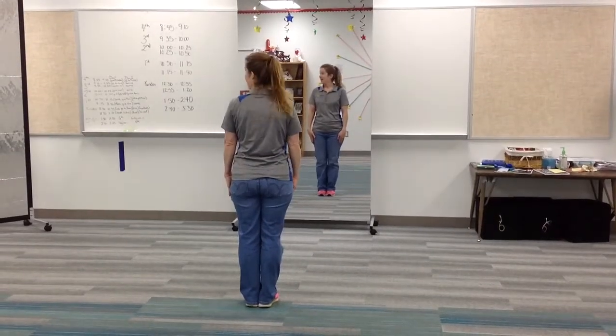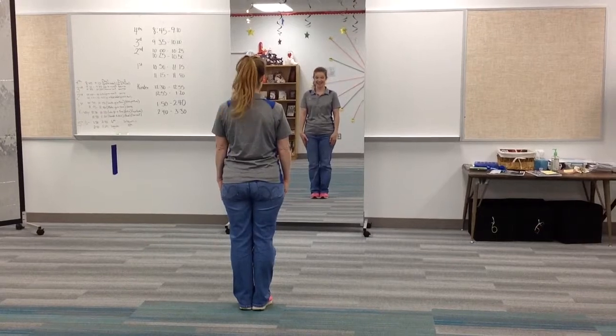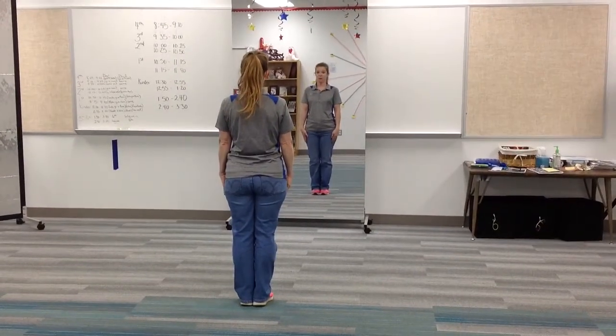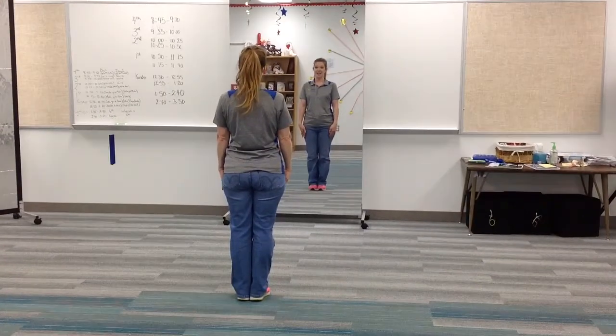On to the country. For country, we are actually painting. So we're going to hold for the first eight count. One, two, three, four, five, six, seven, eight.